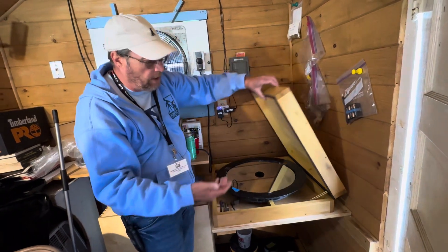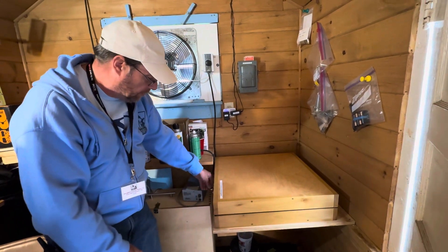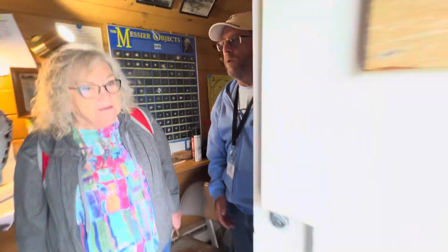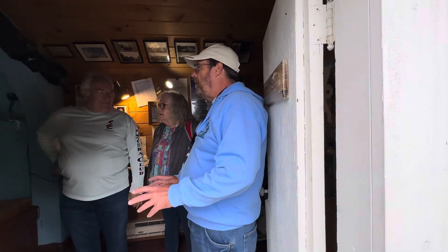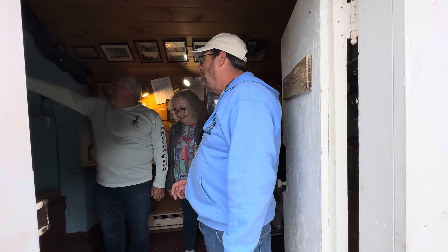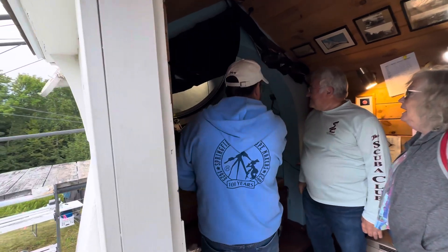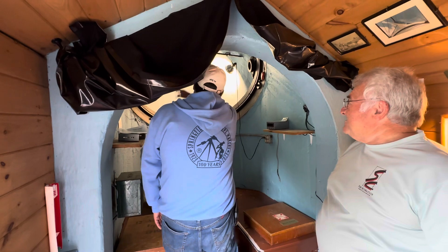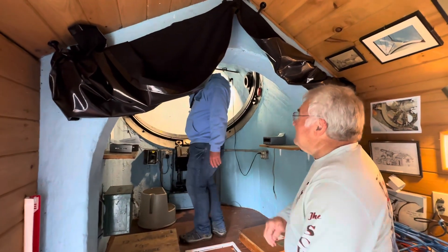So we put the mirrors in, let them equilibrate to the outside temperature, and then we can start observing. There's still a good number of our members that know how to operate the scope and enjoy doing so. It's very much steam-punk — that classic 1920s kind of instrument. You don't need computers. The eyepiece is right there. Depending on where we're looking in the sky, if we're looking at something just rising in the east, the boom is almost straight up and we start tracking, following it across the sky.